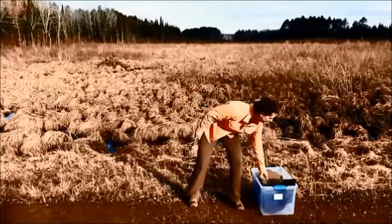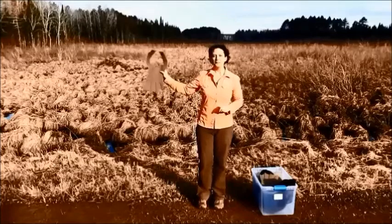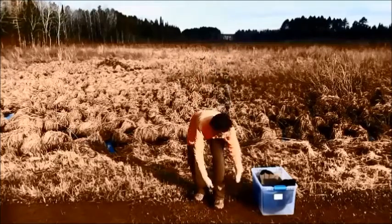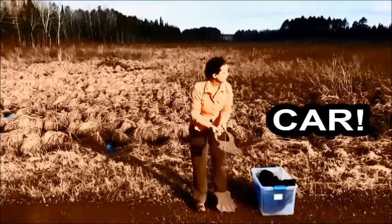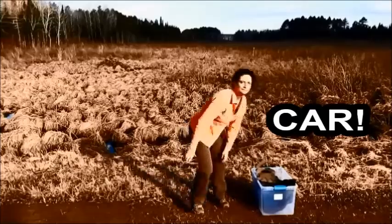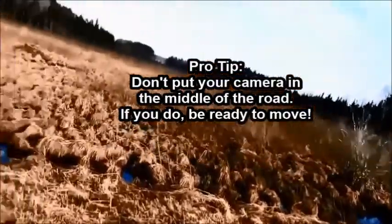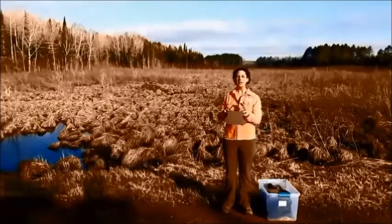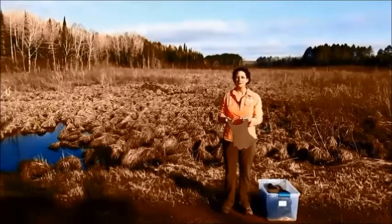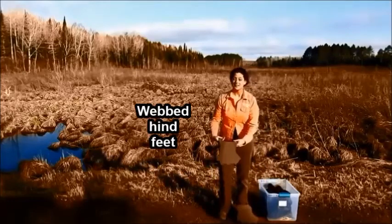So to begin with, I am going to put on some nice webbed hind feet so that I can swim.